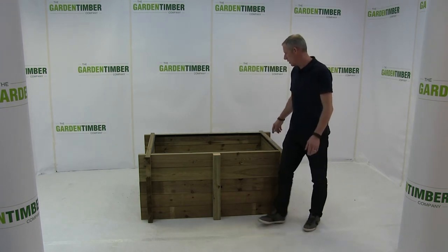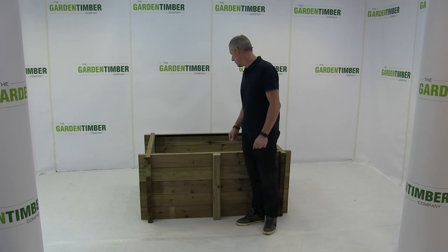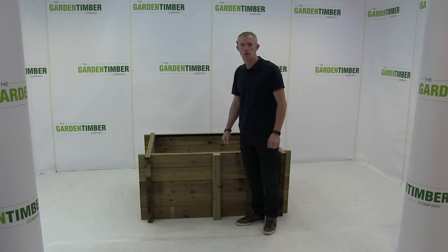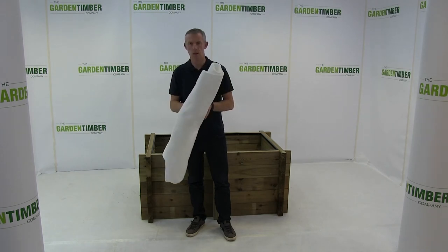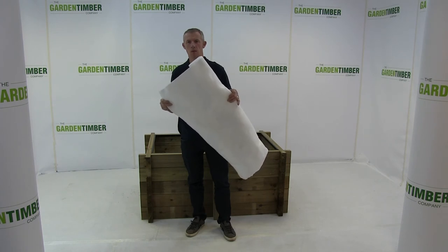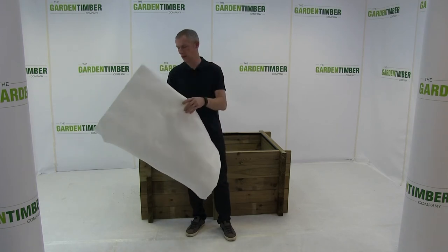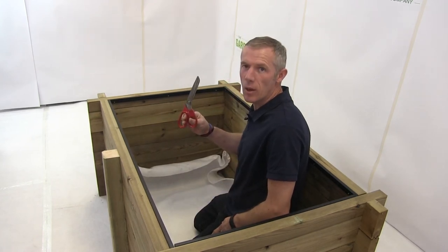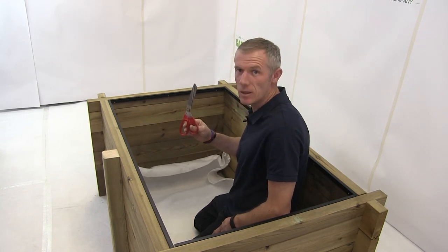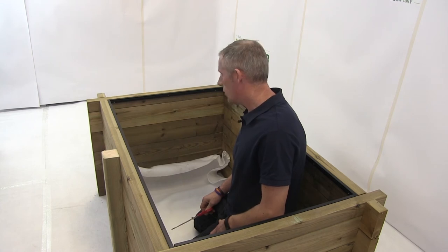The next thing to do is to hoover the inside of the pond to make sure there's no debris or sharp objects which could damage the liner. Hopefully you've read the instructions and stored the liner in a warm place, as it makes it much easier to install. Lay the felt supplied on the ground inside the pond — this is a protective liner, so just cut it to shape and lay it on the floor. You need a sharp pair of scissors; knives do not work with this felt as it literally tears it. Work your way around the perimeter of the pond, and then you should be ready to install the liner.